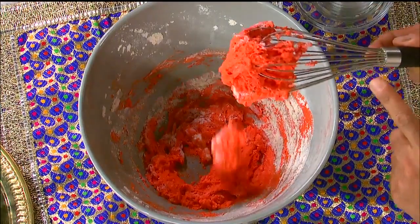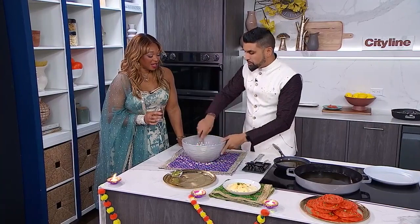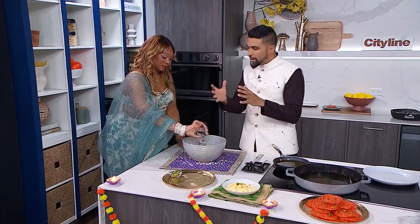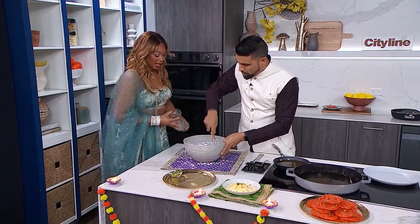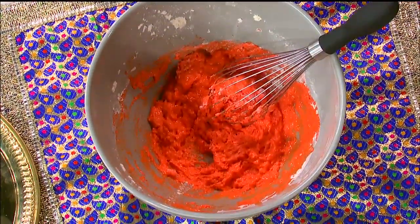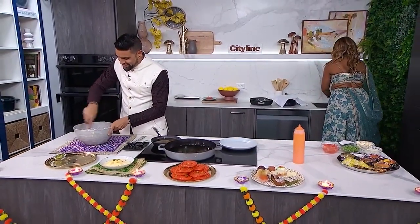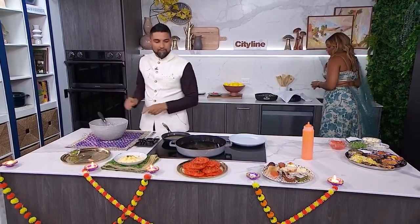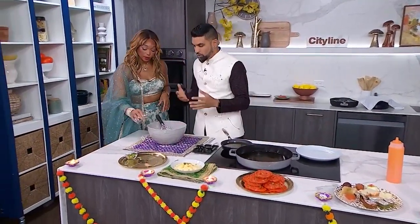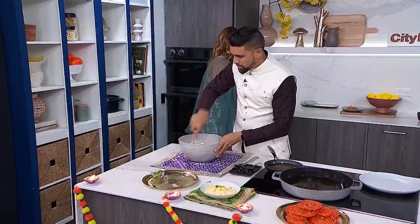Look at that color! It's coming together — that is beautiful! We are looking for a consistency somewhere in between pancake and crepe batter. We might need to be careful; if I keep stirring this so aggressively I'll get paint on this vest I'm wearing. We'll need a splash more water — a little splash. We need to adjust as we go, and we're going to get a really nice consistency.